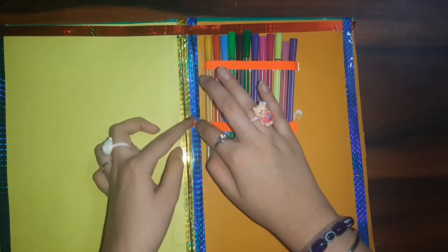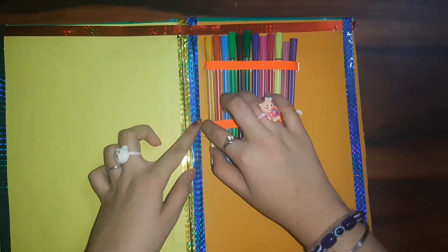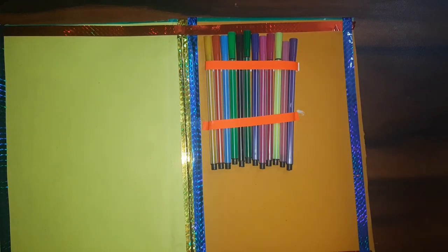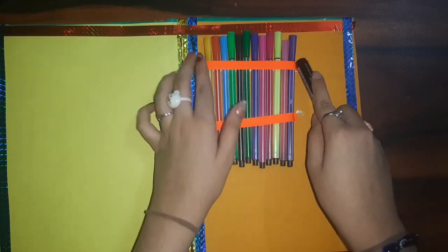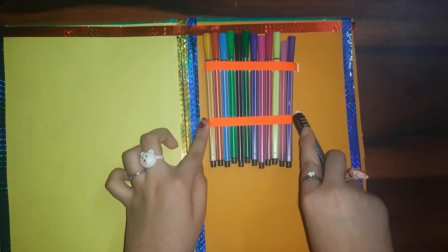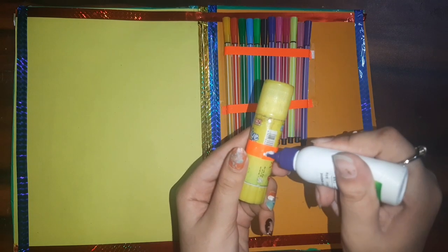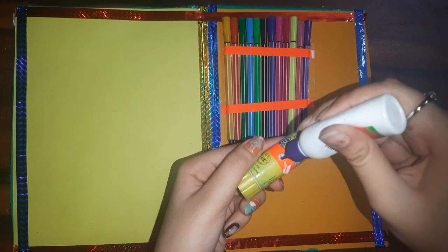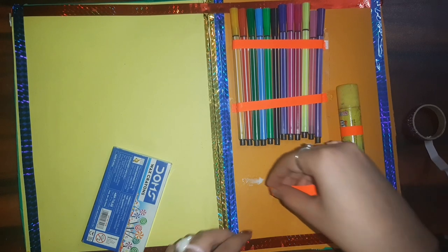I added one more strip so that my sketch pens stay safe and secure. It's a very simple step — just see the size of your craft material, make a hoop, stick it, and insert your stuff. Here my sketch pens are ready in the kit. Now I'm taking my glue stick, wrapping a quilling strip around it, applying glue, and sticking it on the file.